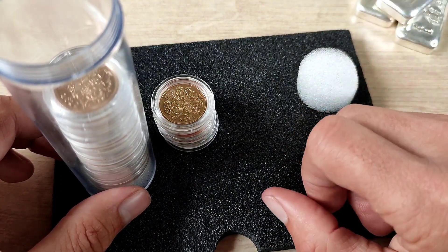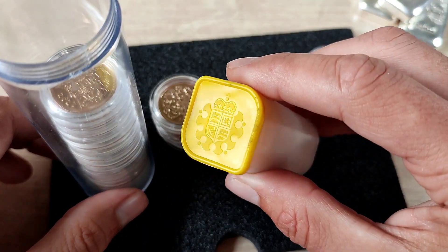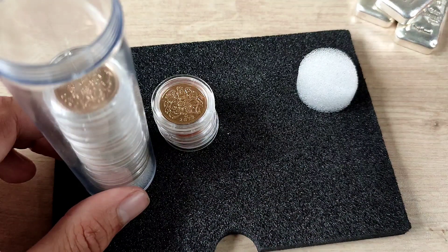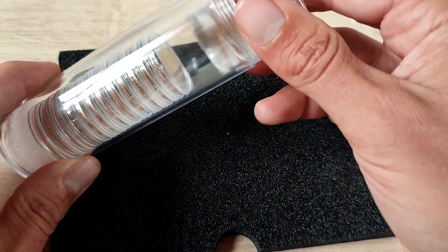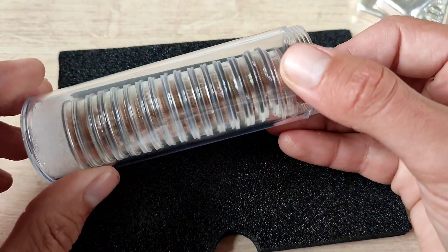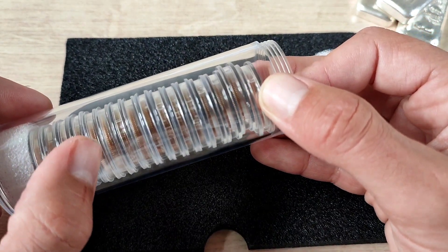I can then store another hundred sovereigns this way, so that's quite a good amount — 200 sovereigns which would fit in easily. And then obviously if I'm running out of space I could just put them in these tubes and keep these for the really special ones. Anyway, that's a little bit about tubes. I can do a video on storage if you'd like.